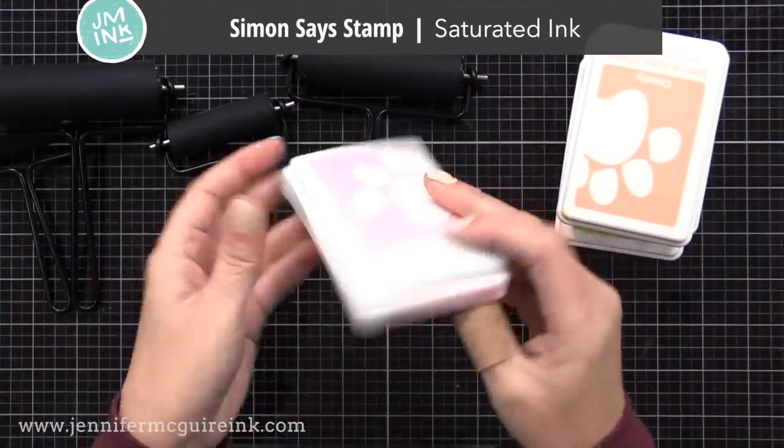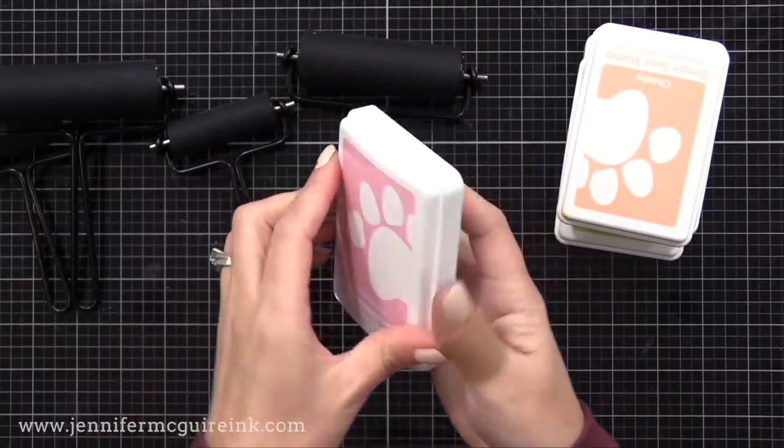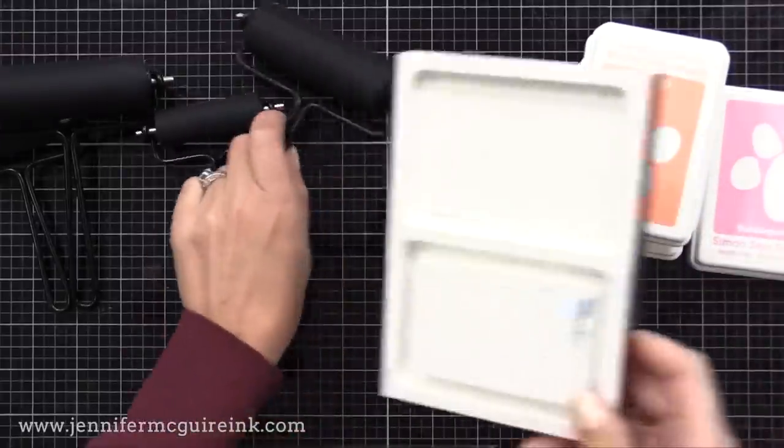You can use any dye, pigment, distress, or distress oxide ink. I'm using Simon Says Stamp Saturated Inks, just because I love the colors and they seem to work great with a brayer, but use whatever you have.